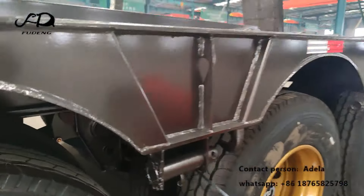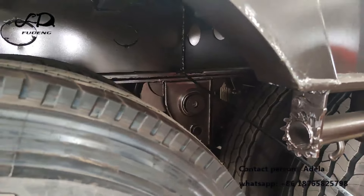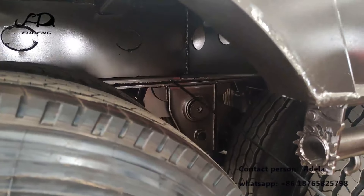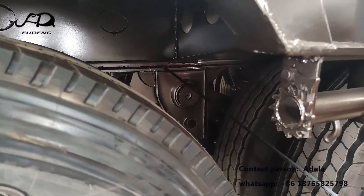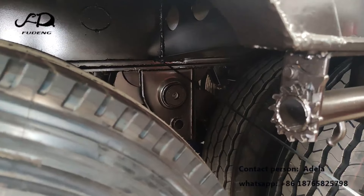On the suspension here, we also weld the plate with spacing to the main beam. This increases the value area to increase the strength ability of the suspension.